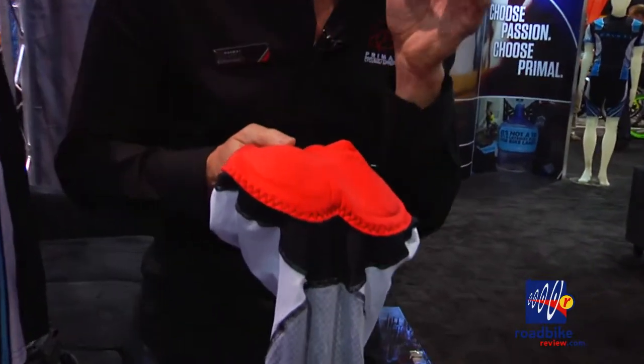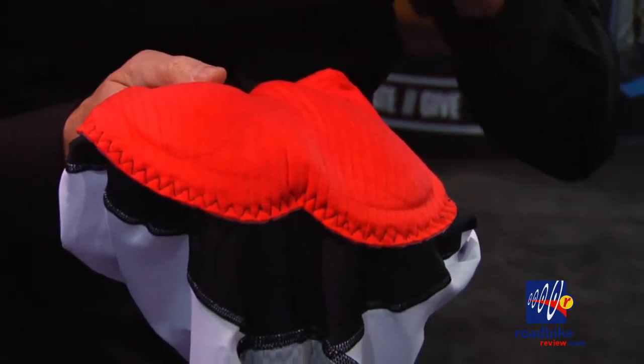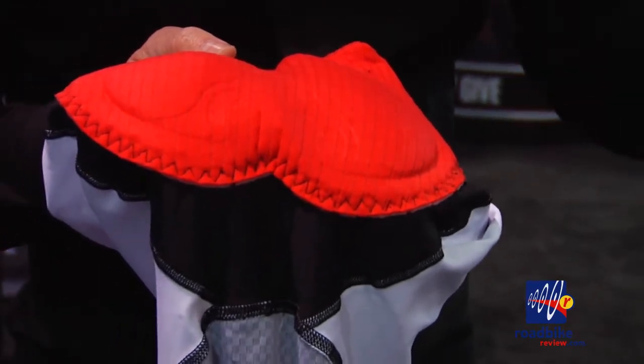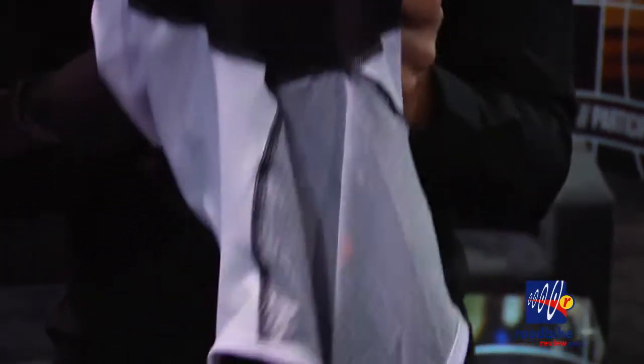On the very inside of the chamois are really nice fine filament hairs. When you sit, they collapse and create channels that run through the chamois, which actually whip moisture back to the outside. So not only is your chamois going to stay drier, the temperature inside is going to stay a lot cooler as well. If you're going to be in the saddle for anywhere more than four hours, you've got to have the HX8.